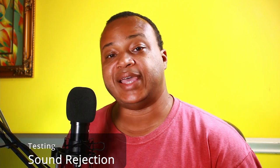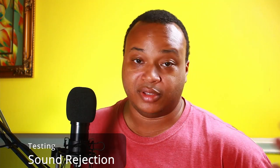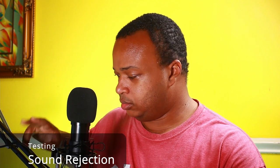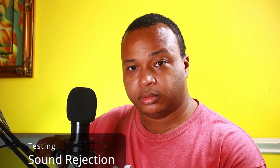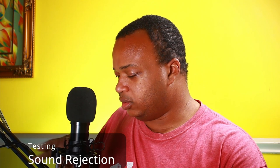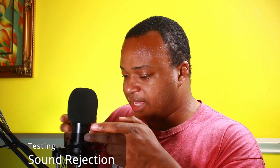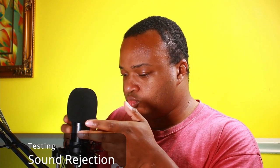Now I want to test how well the shock mount rejects sound, so I'm going to tap on the microphone and all this other stuff. Here's me tapping on the boom arm, me tapping on the actual shock mount, and me tapping on the microphone. This is how it sounds with the windscreen on — testing, windscreen on. This is how it sounds with the windscreen off — testing, windscreen off.